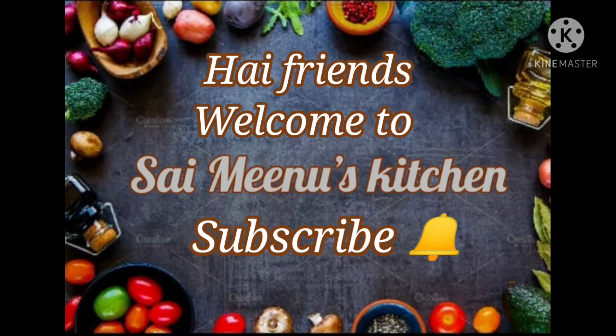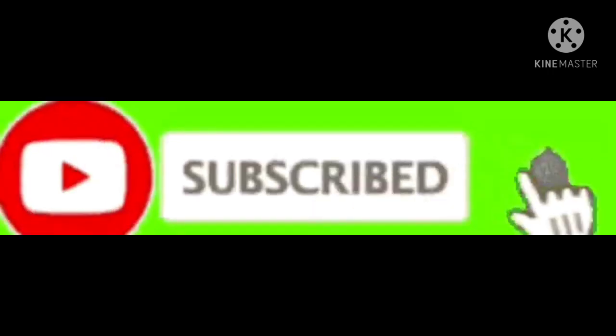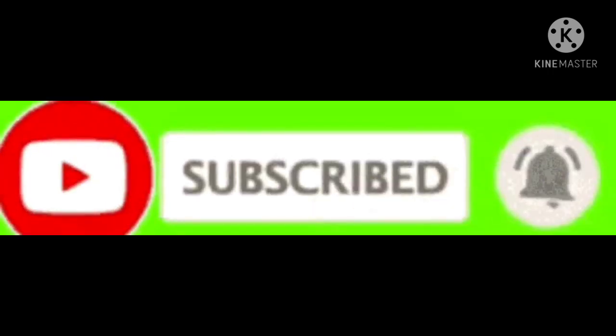Hi friends! Welcome to SciMeNews Kitchen. If you are watching our channel for the first time, you can click on the bell icon and click on all options.